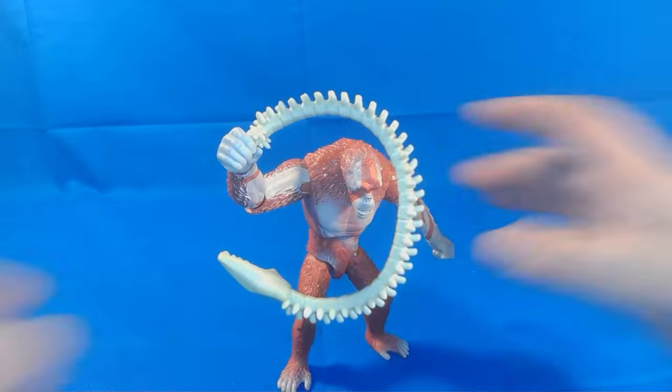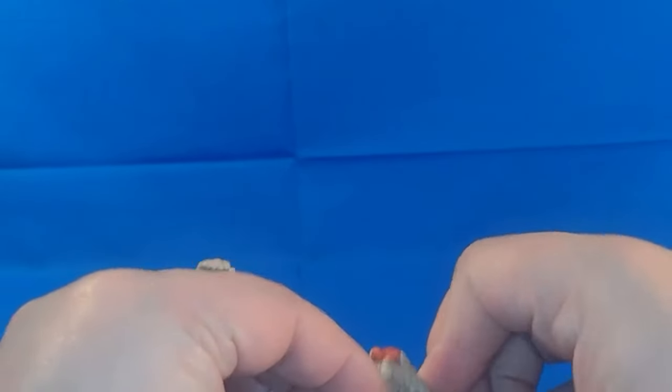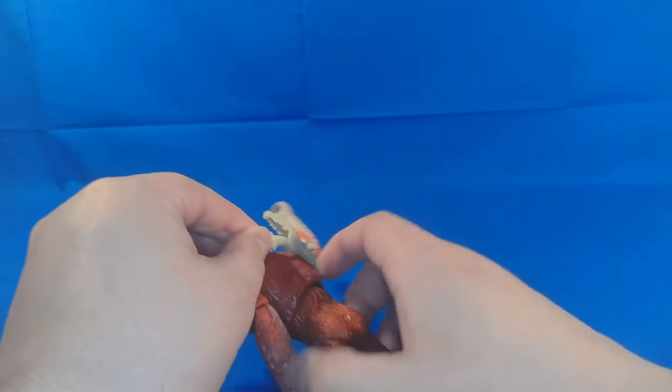It looks really cool guys. And then just to put it back on, you just kind of wrap it around and plug it in — just like that. It doesn't really matter where you plug it in; he just kind of plugs in, pops in, and there you go.